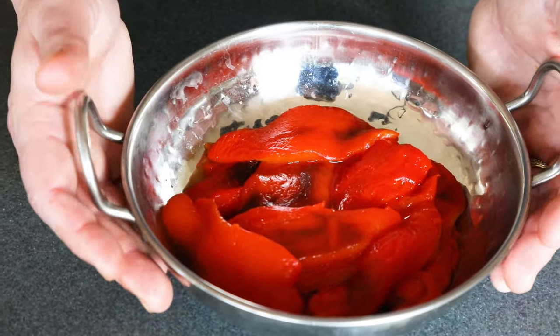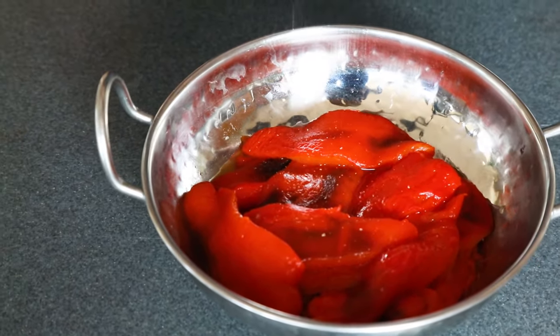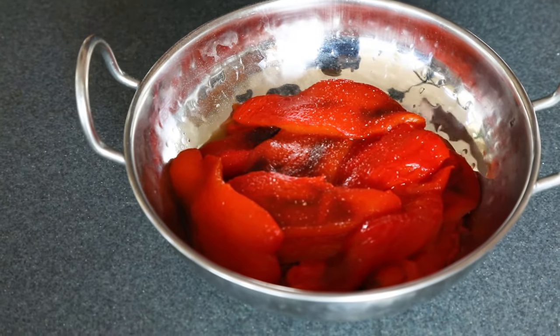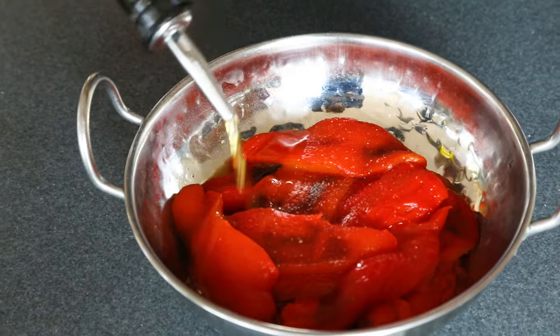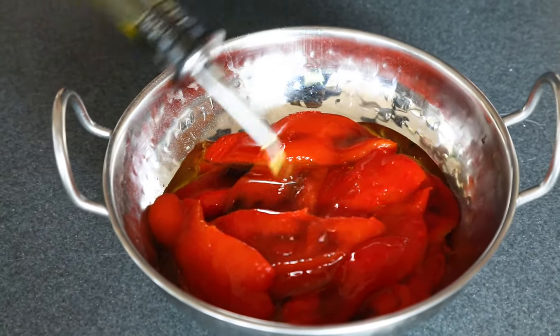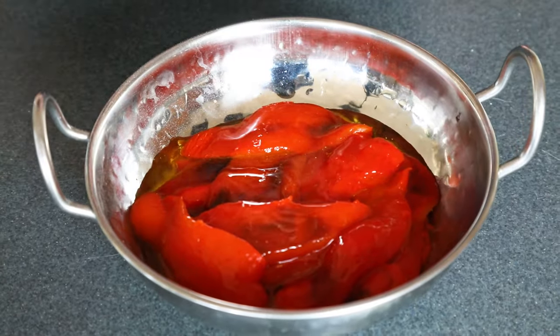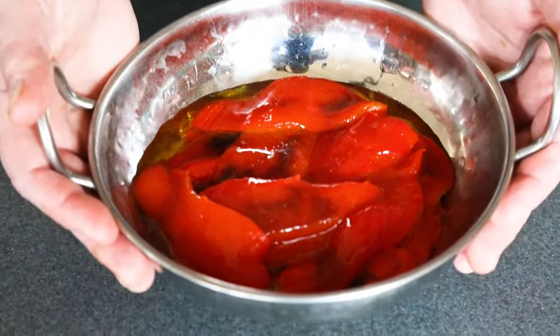Here are my roasted red peppers. I'm serving them up as an appetizer — just got them sliced up. Get a little bit of sea salt, not too much, and some olive oil. Oh yeah, look at that — glistening and delicious. I cannot wait to eat this. So that's it guys, that's how you make roasted red peppers.